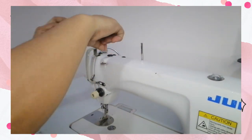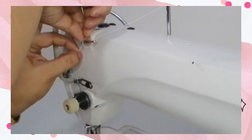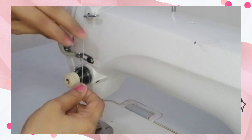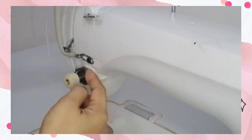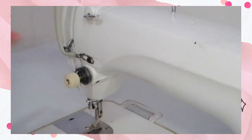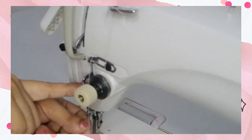You're going to insert it downward, then another one going down again. The thread will go down to the two tension discs of the thread tension assembly. See to it that the thread is properly inserted between the two discs. Then slide the thread on the next thread guide, and bring it down to the next thread guide.